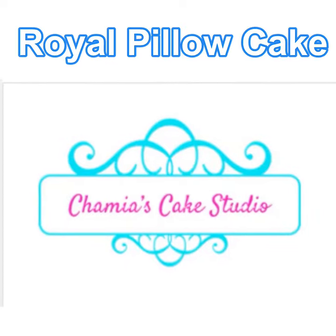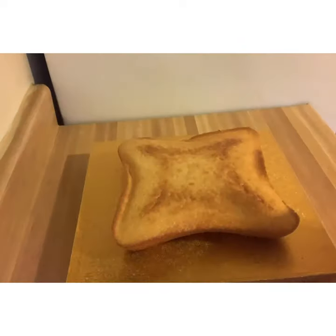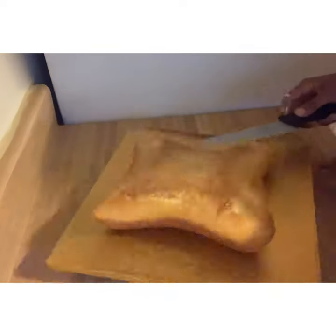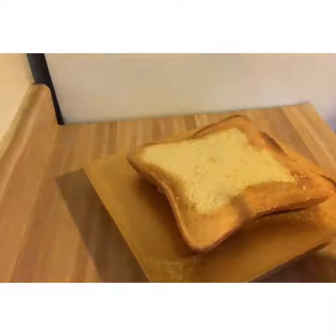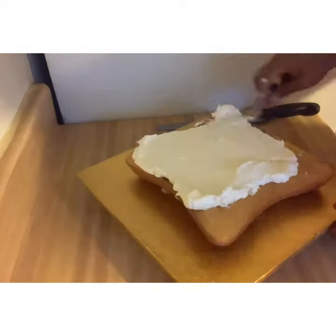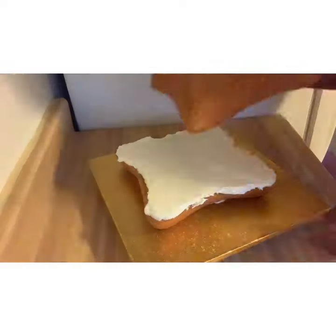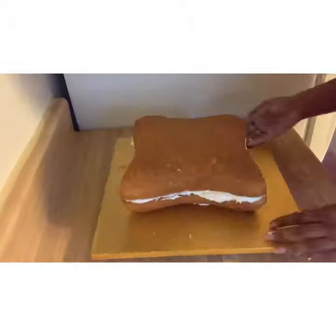Hello everyone and welcome to another start to finish video. This time I'm going to be doing a royal pillow cake. I used a pillow shaped cake pan to make this cake, so I had to bake two of them — one for the bottom and one for the top. I filled it in the middle with my traditional classic buttercream.